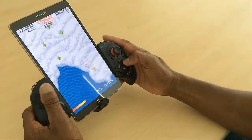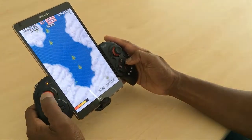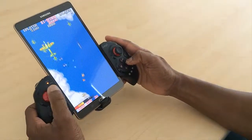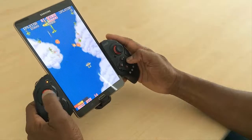So I'm using this gorgeous real estate of this tablet — huge 8.4-inch screen — and I'm using the iPEGA. So maneuver around and play our scrolling shooter. There you go.